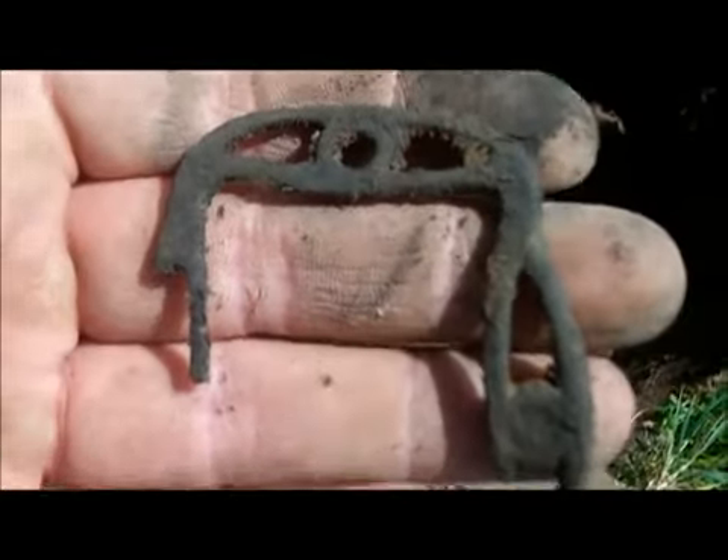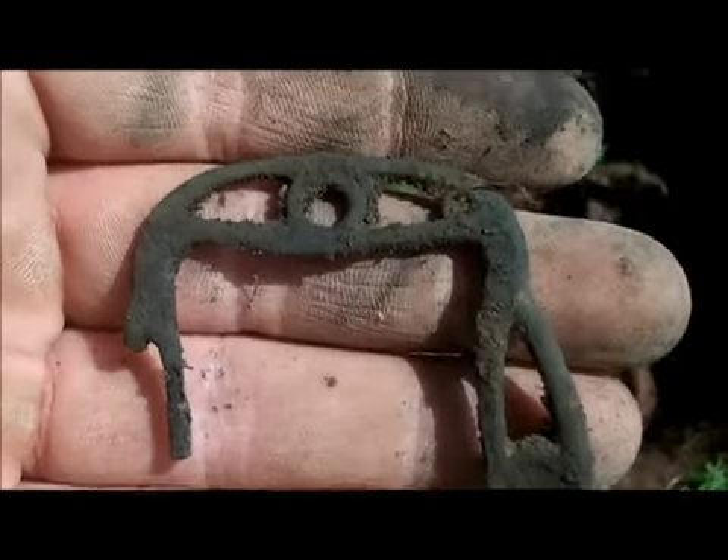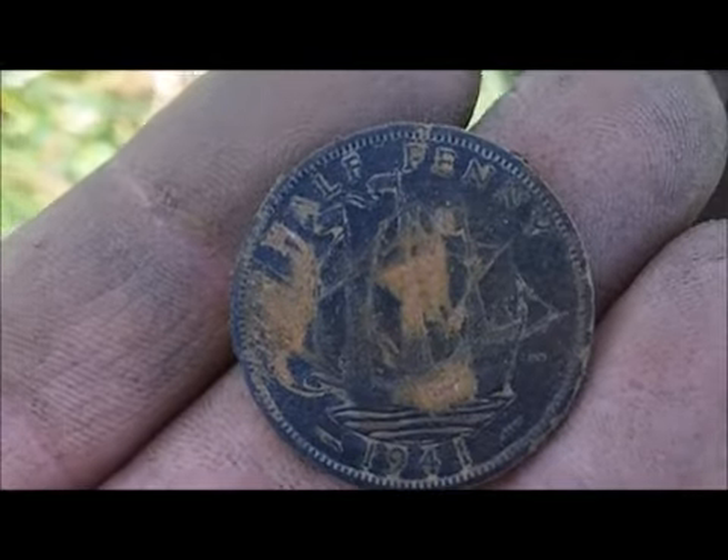Just got this nice old buckle but it's broke. Let's see if the other bits are in there. Just got a really nice — well, I think good condition — ship halfpenny.